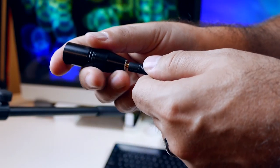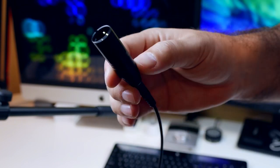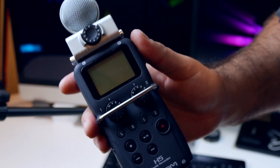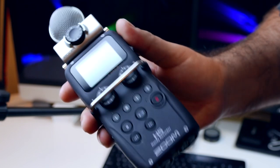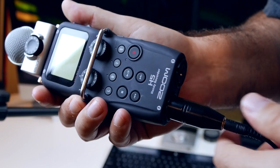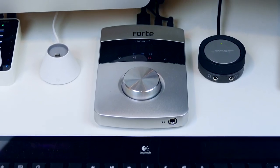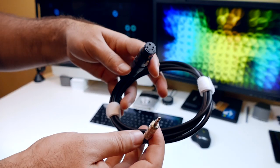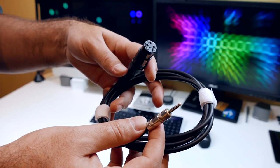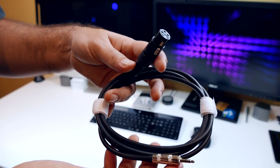Now we'll take our 3.5mm and snap it into the Rode adapter that makes it now an XLR — it's really that simple. So now you can take this XLR and plug it into something like the Zoom H5, which I have here. If you're doing something more mobile, you can use this, or if you're more stationary then you can use something like the Forte. Now if you want to go XLR to 3.5, there's also a cable for that, so don't think that this is a one-way switch — you can also switch the other way.